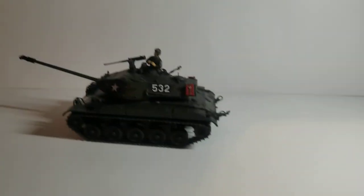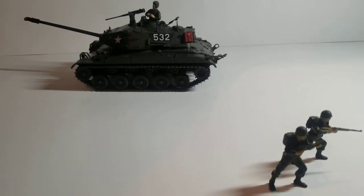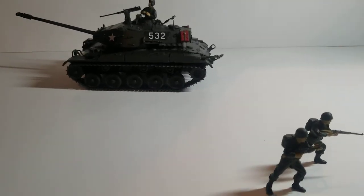What I think I might do is make them into a diorama and see how that turns out. That's really it — thank you guys for watching.